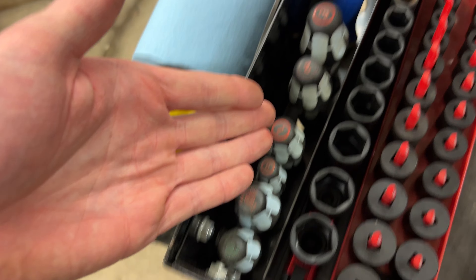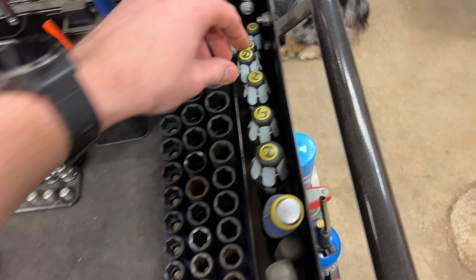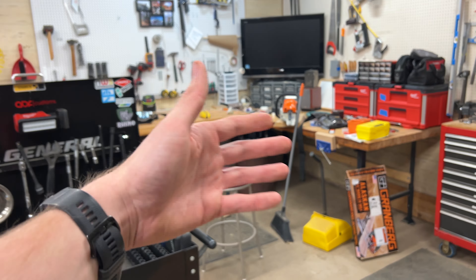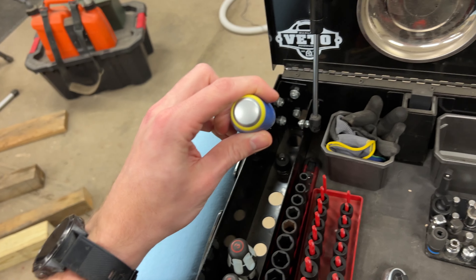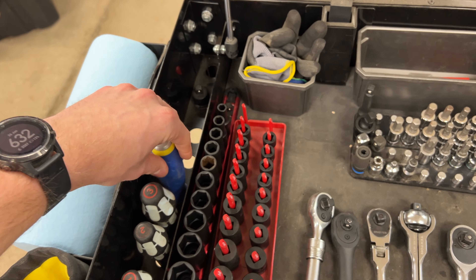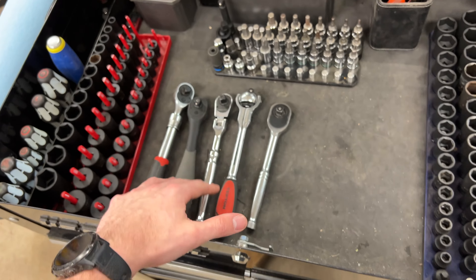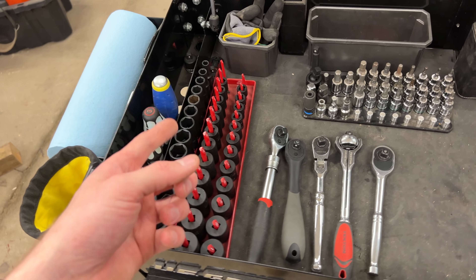I have Wera screwdrivers — the stainless steel version, so they don't rust and I don't have to take as good care of them. I keep my Phillips and square heads on one side; the Phillips number two is well worn. On the other side I keep the slotted ones and I use those a lot — very handy for popping panels or body panels on cars. I also have demolition screwdrivers; the flathead gets used a lot as you can imagine. Those are Astwing brand.